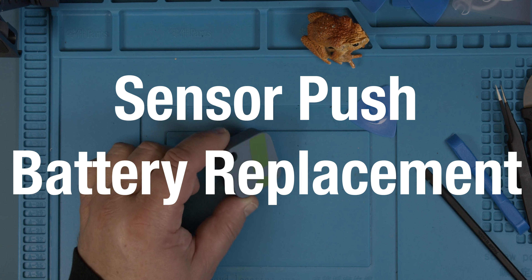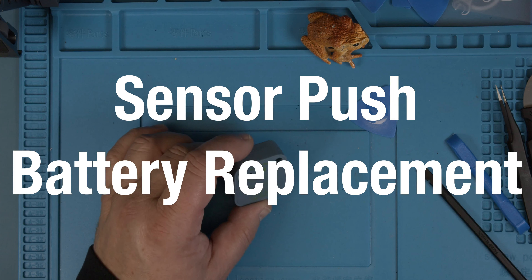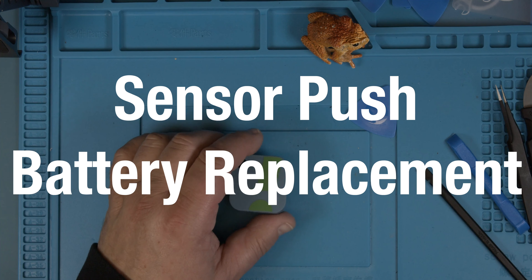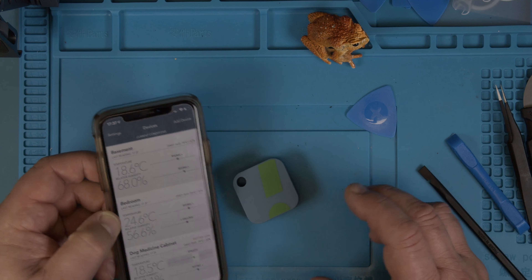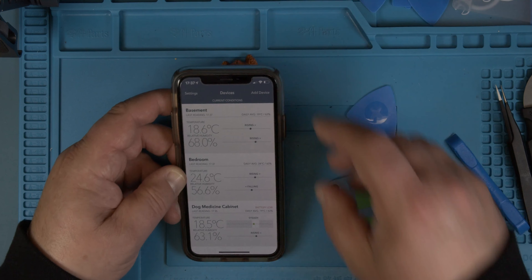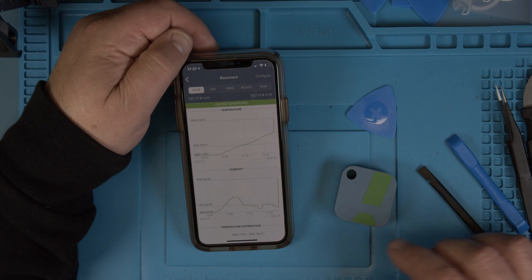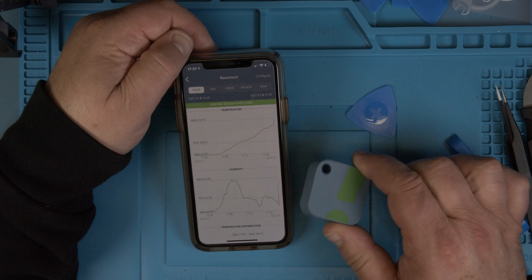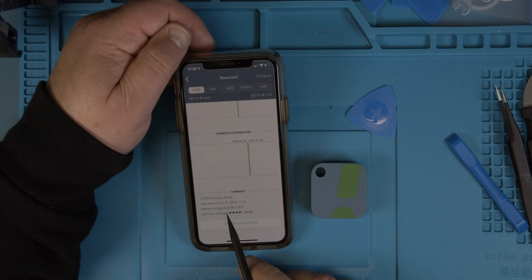I want to change the battery in this sensor, the SensorPush sensor. I can look up the one in the app. Here's the app. I don't know if you can see this, but this one is the one here — basement. It's loading the data from this one now. And we look at the voltage down here, it's 2.3 only.